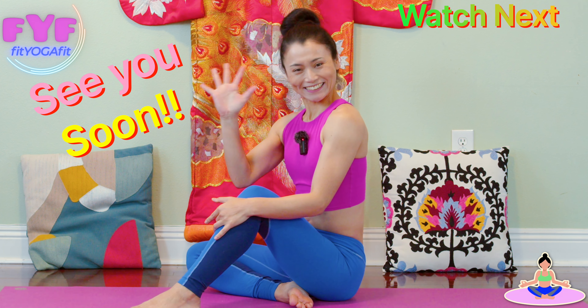And for more like this, check out this next video. See you soon.